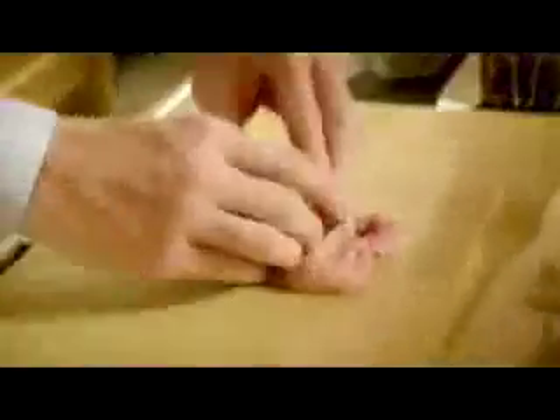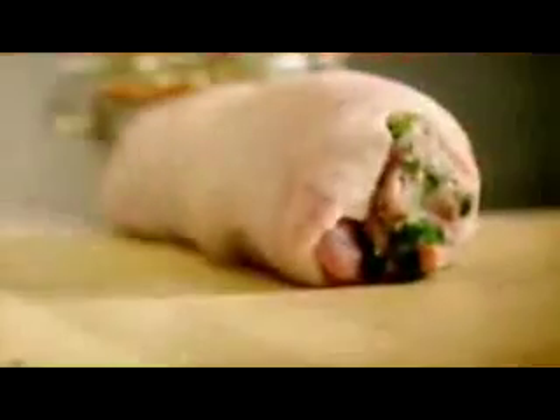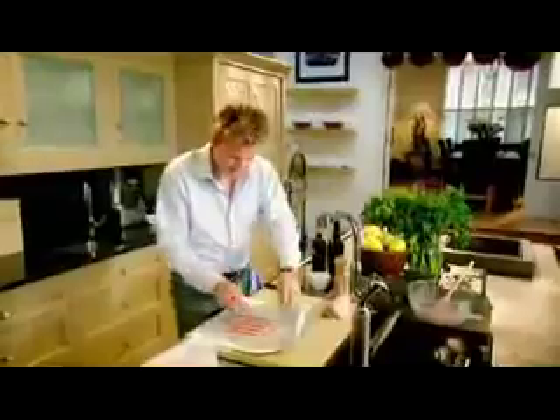Stuff it, place that in the center, get your leg and fold it over. Tin foil, season. Olive oil, streaky bacon — it gives a lot of flavor but more importantly keeps it nice and moist. Place it in the center and just roll it round, squeeze the ends nice and tight.